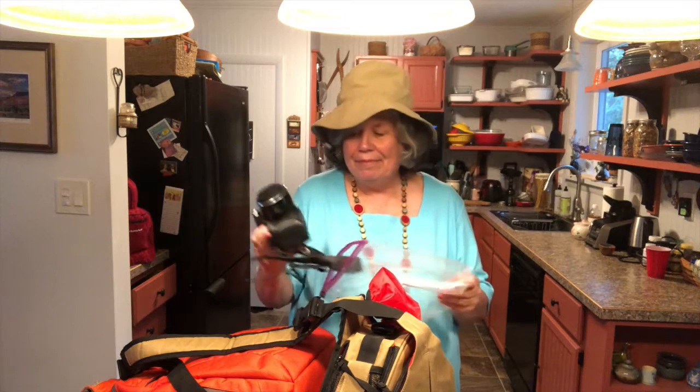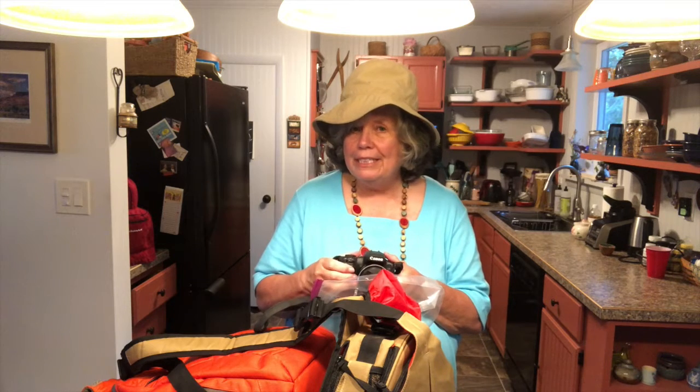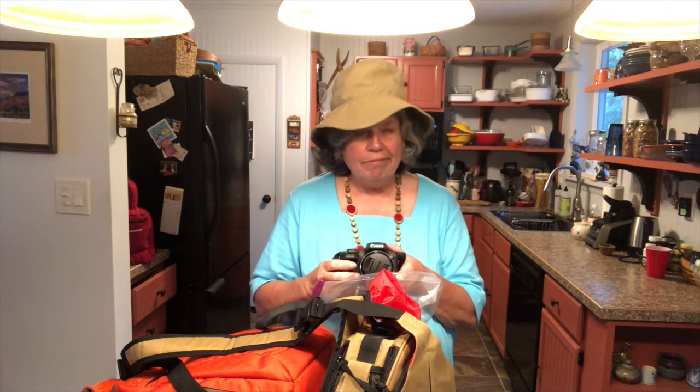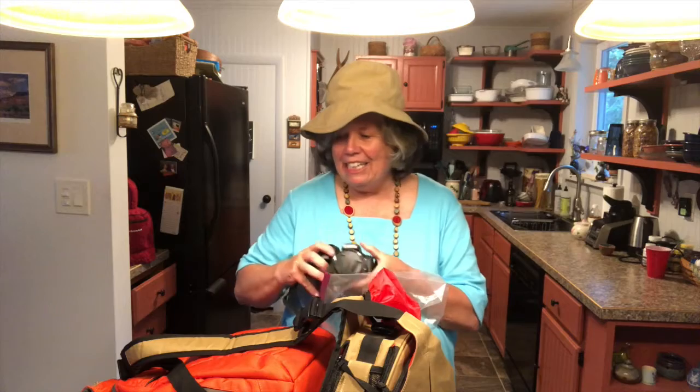You might ask why keep it in a plastic bag if it's in your backpack. Well, I'll tell you — I love this camera but I ruined it. I ruined it in Africa on safari because of the sand and the dust and the wind. I thought it was perfectly protected but it wasn't, and about two-thirds of the way through our trip I'd go to zoom for a great picture and it wouldn't zoom because the dust had gotten in it. So these days I always travel with a plastic bag, and I use the gallon size because I can get a lot in it.